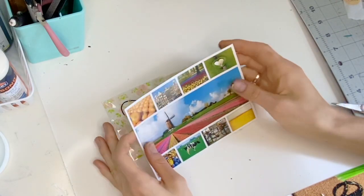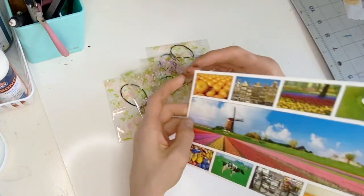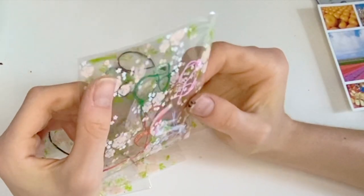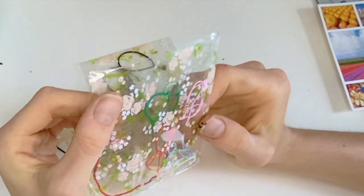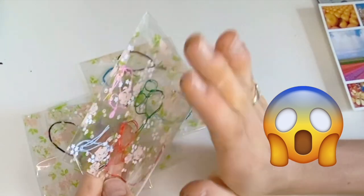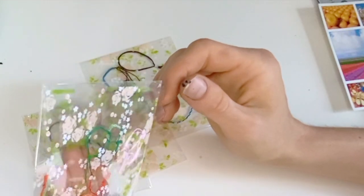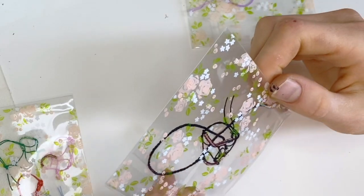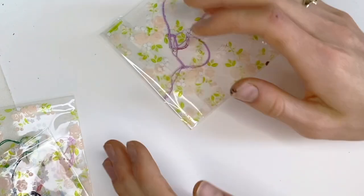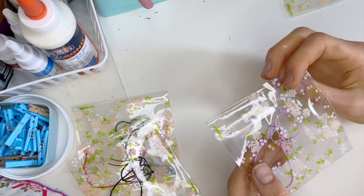Oh my gosh, this is so pretty! I think these are pictures from the Netherlands. Look at these beautiful rope halters — I thought she was only going to make me three, but this is so amazing. The packaging is so cute, there are roses on it! These are like my favorite colors ever; I am obsessed with pastel colors. And the braid on this one is incredible!